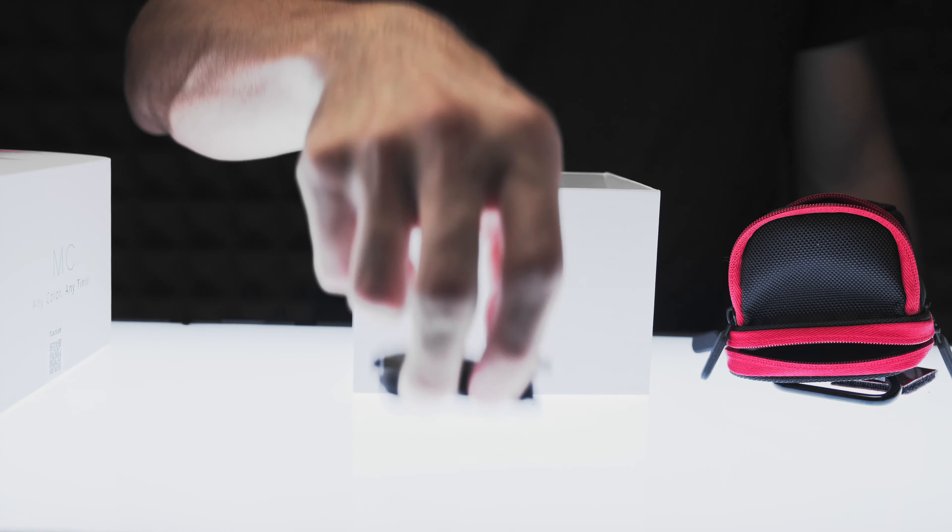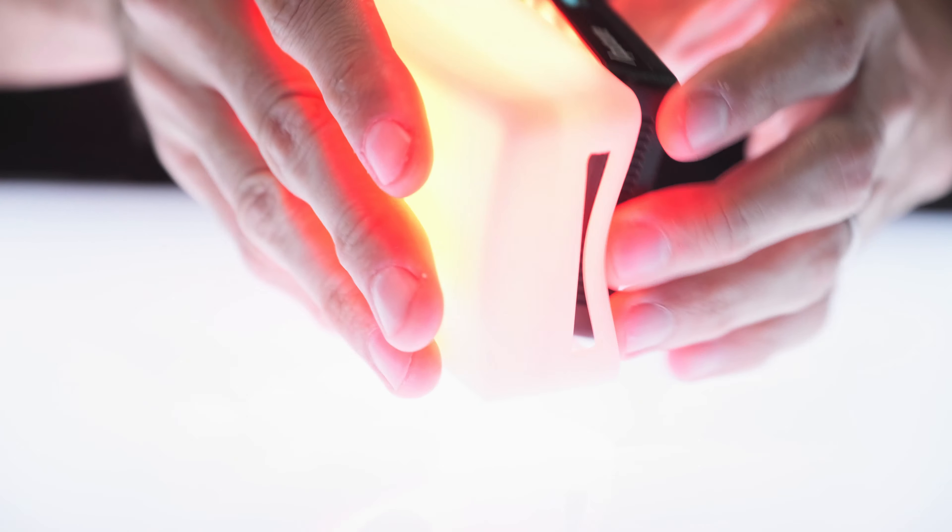Hey, I'm Tommy, and this is the all-new Aputure ALMC, a pocket-sized RGBWW LED light that you can control with your phone.